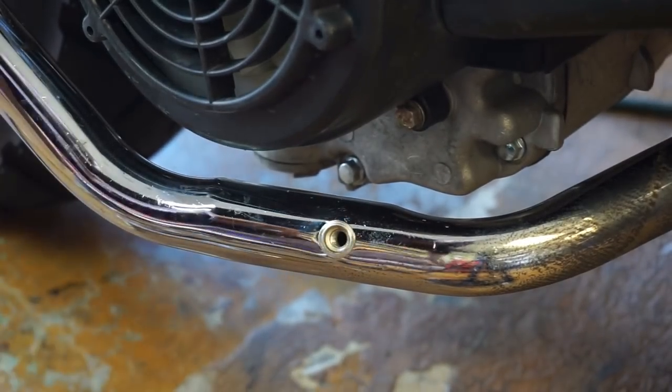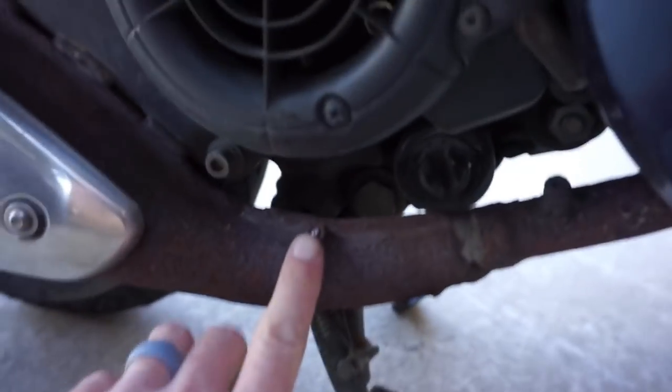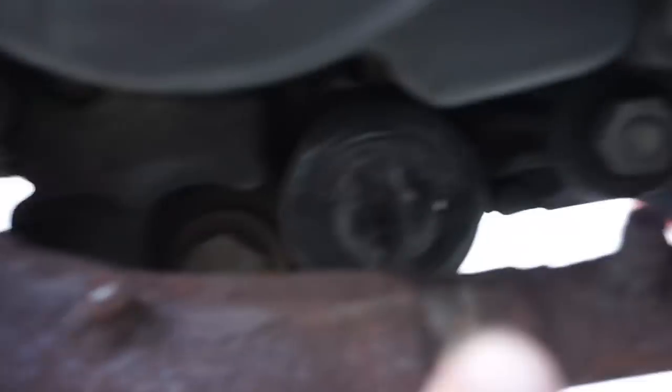Most scooters will have this. Here's one here on a C3 — almost all scooters will have that. Let's see if this one has it. This is a Vespa, and it has it there. It looks like it's broken off, but there's two of them — there's one here too. So it's very common.